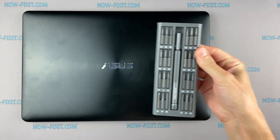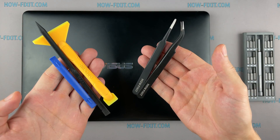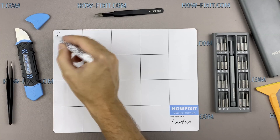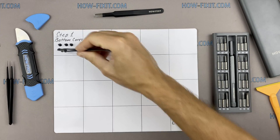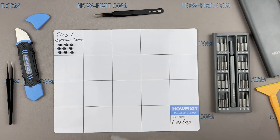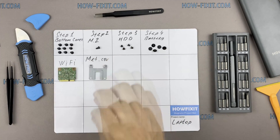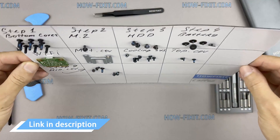To disassemble you will need the following tools: a Philips 1 screwdriver, plastic tool, and tweezers. I also recommend using a magnetic mat during the repair process and laying out each screw step by step during disassembly, which is especially useful for this laptop — it is very important not to confuse them during reassembly. In the description there is a link where to buy all necessary tools.